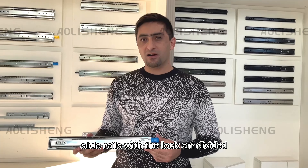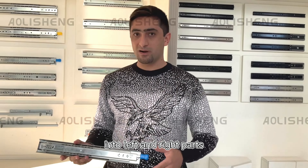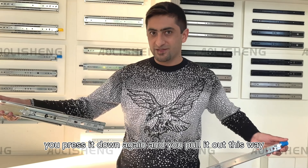Slide rails with the lock are divided into left and right parts, and the drawer can be pulled out by pressing the lock handle. This way it's locked — you press it down again and pull it out.